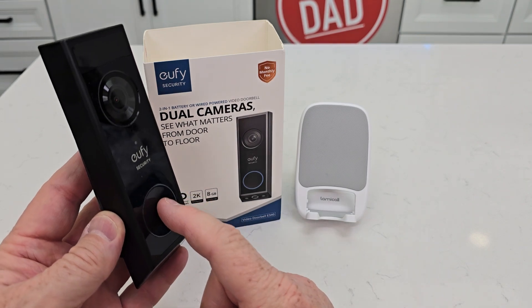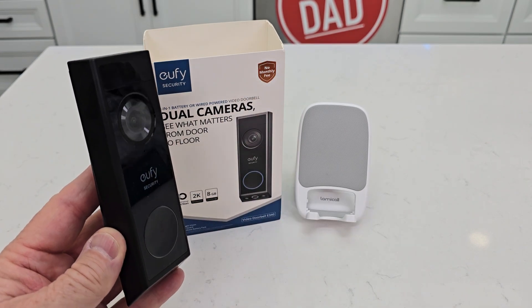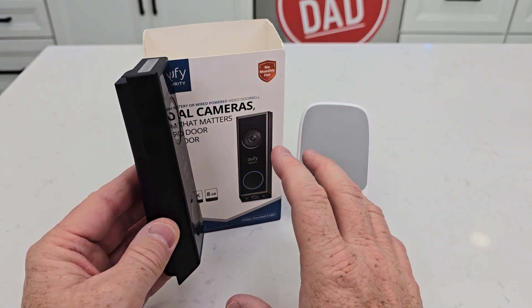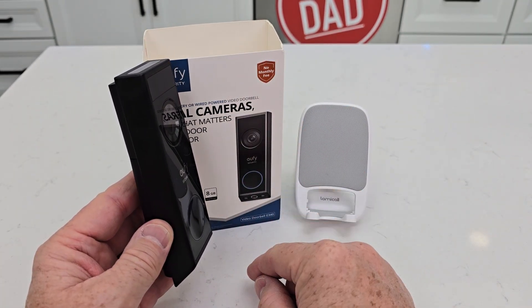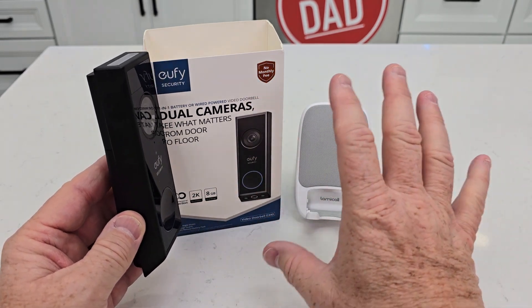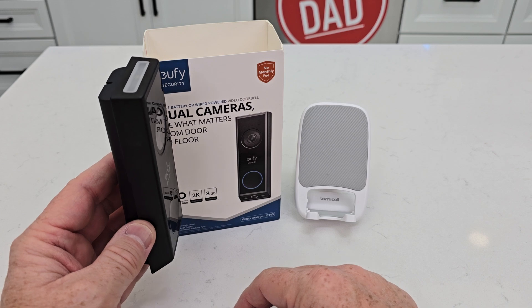When somebody does press the button, it does start recording everything. Now you don't get 24/7 recording — it has to either sense motion, or you turn live view on, or somebody presses the doorbell. But if nothing's happening outside your door, it will not record 24/7.